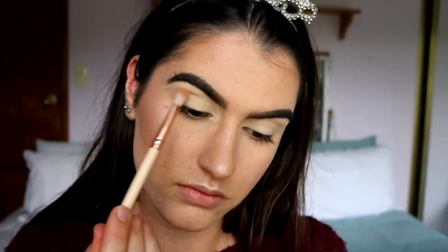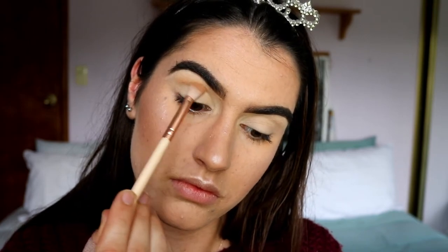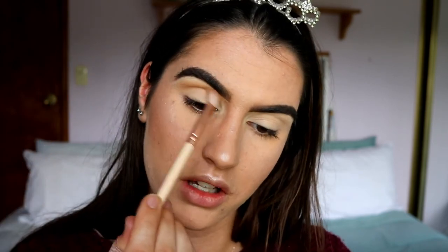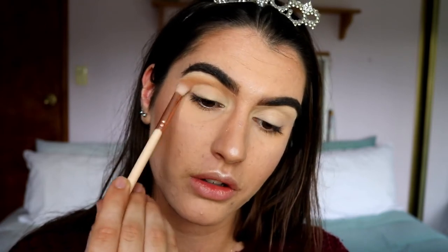First I'm going to take this medium brown tone and this soft orange shade and place them as a transition color through the crease. Because it's a halo smoky eye I'm bringing it in towards the inner corner to round the eyes out a little bit. I still want to keep that elongated look but I am going to create a bit of a halo shape.